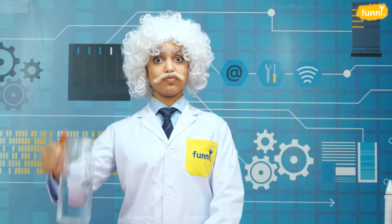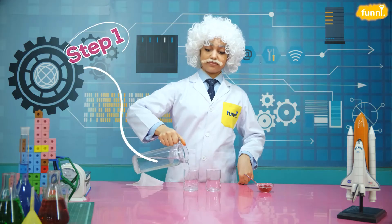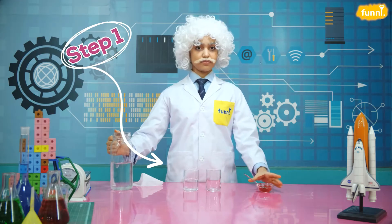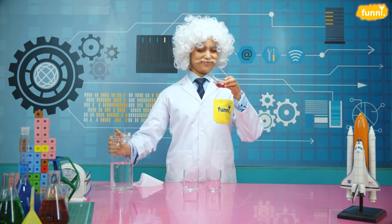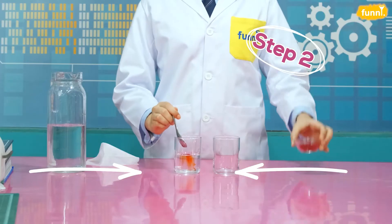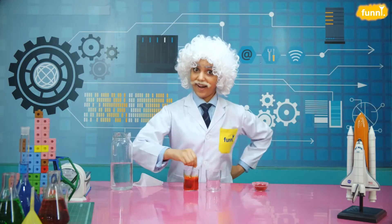We begin with the two identical glasses. Let's pour some water into one of the glasses. We will fill only half of this glass. Time to add some food colour. Let's add one teaspoon. And now, we mix it all together.